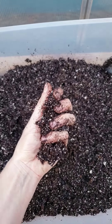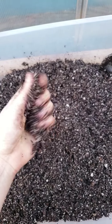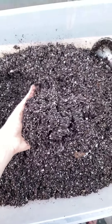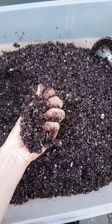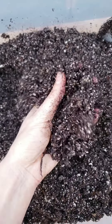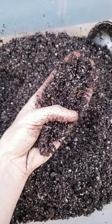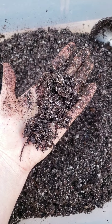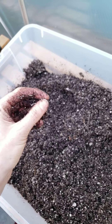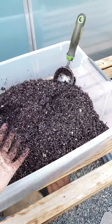We pre-moistened it and you're aiming for the consistency of a wrung-out sponge — damp, but not sopping and soggy. This is a perfect consistency. Another note about why you want to use a seedling start mix over regular soil is not only the density, but you can see there's not a ton of huge woody chips in here. Seedlings have really tender, fine roots, and you want to enable them to grow. If it's really chunky soil, you're going to have an issue with their roots not being able to penetrate. And if the roots aren't growing well, then the plant's not growing well.